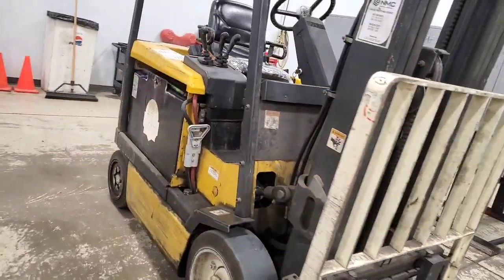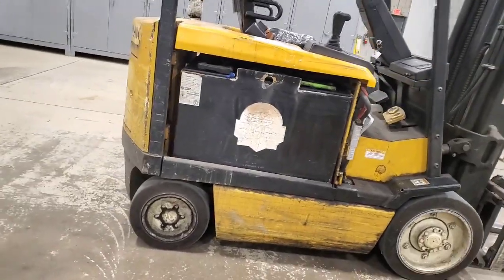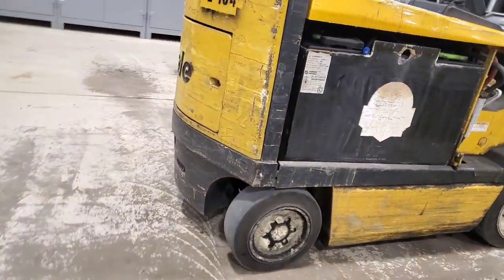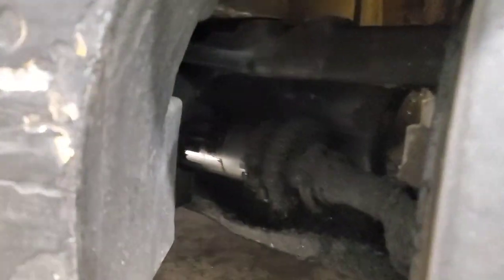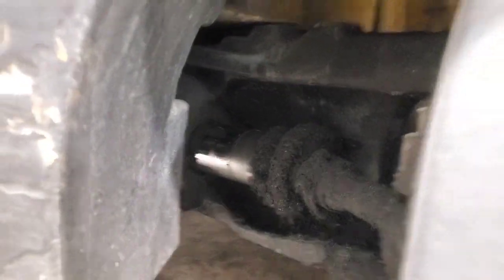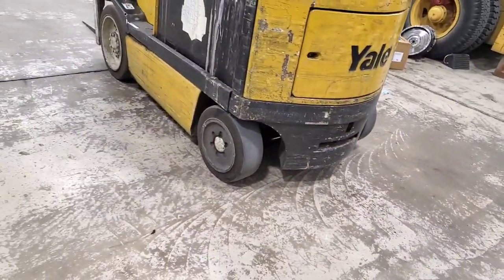So here we have an electric Yale forklift. I'm helping out in the shop today — this got brought in for a bunch of repairs, but specifically today we're going to be touching on the steering cylinder. If you look down in here, you can kind of see it's all grimy and gooey, and we're going to get this pulled out and go over some proper techniques for rebuilding these steer cylinders.